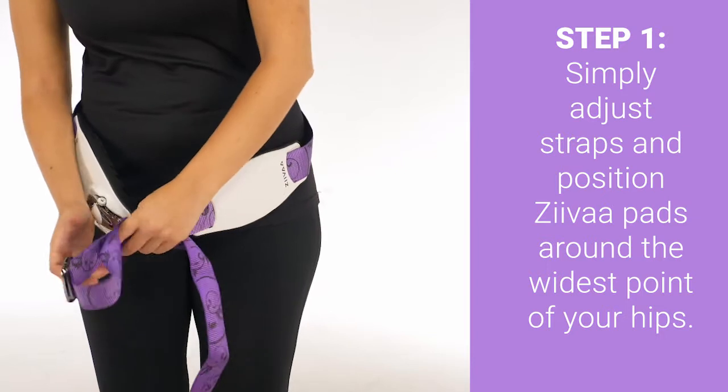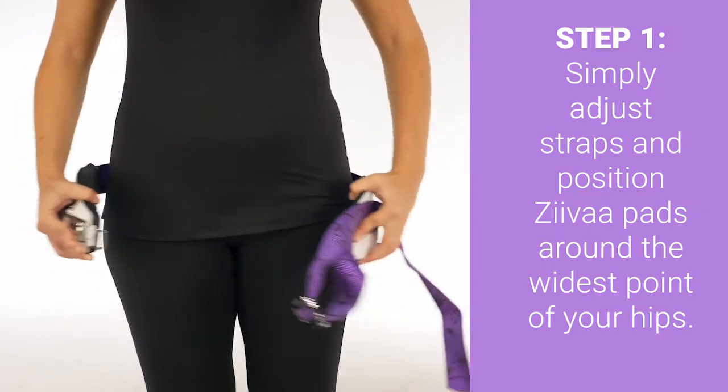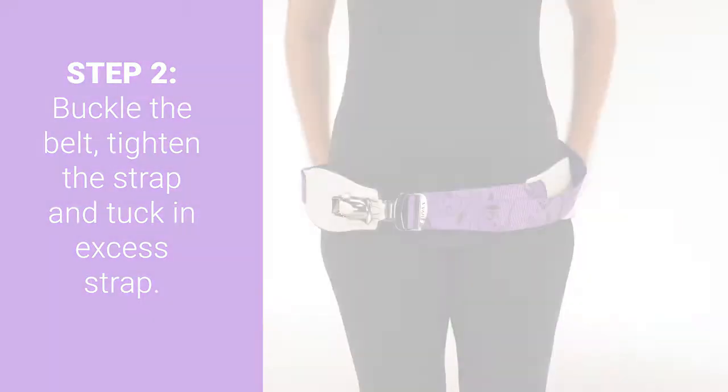Step one: simply adjust straps and position Ziva pads around the widest point of your hips. Step two: buckle the belt, tighten the strap, and tuck in excess strap.